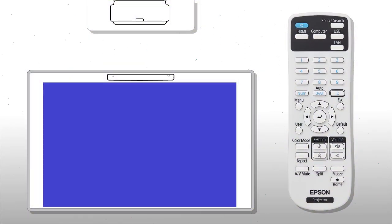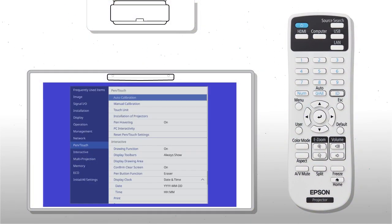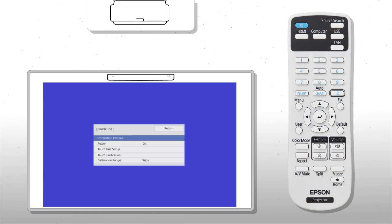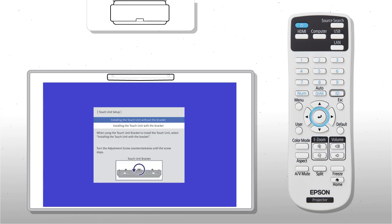To set up the touch unit, press Menu, then select Pen Touch, Touch Unit, Touch Unit Setup, and installing the touch unit without the bracket.